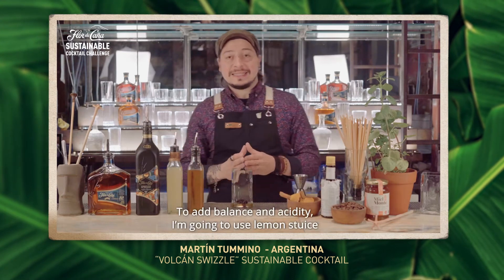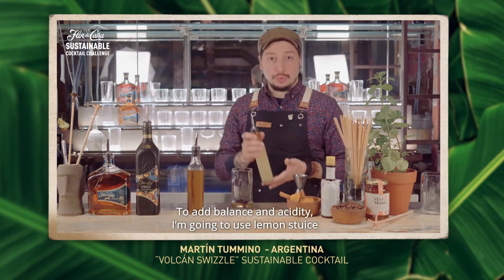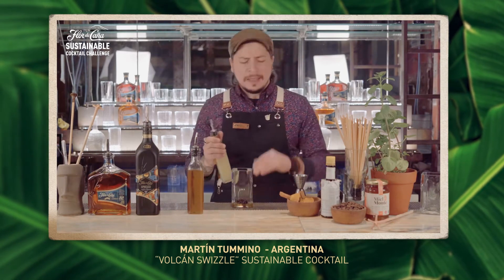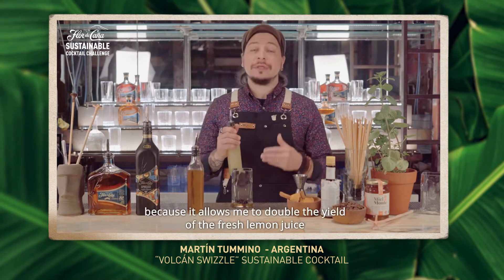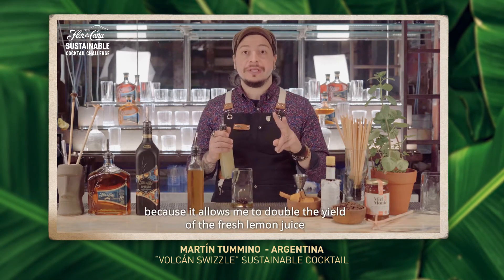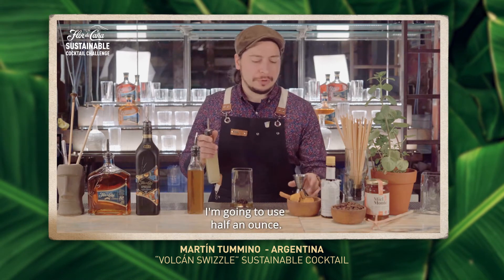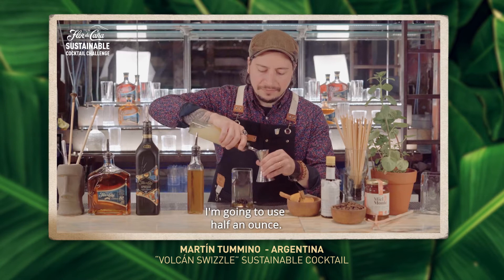To add balance and acidity, I'm going to use lemon stews, which is a combination of equal parts fresh lemon juice and lemon stock. I love using lemon stock because it allows me to double the yield of the fresh lemon juice without losing flavor and using the whole fruit. I'm going to use a half ounce.